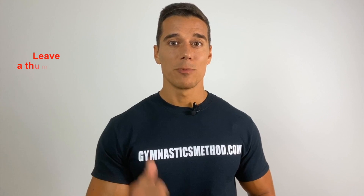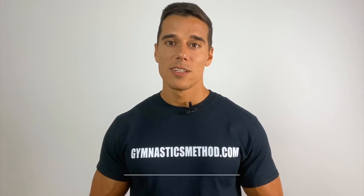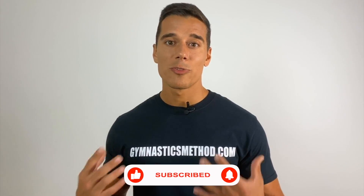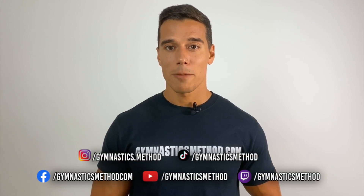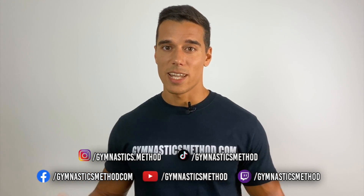Thank you for watching. If you liked this video and found it helpful, please like, comment and share. Subscribe and click on the bell if you don't want to miss upcoming videos, and for more free content follow us on Instagram, Facebook and TikTok. Please leave a comment down below letting us know what you want to see in the next videos. Thanks again and see you next Friday.